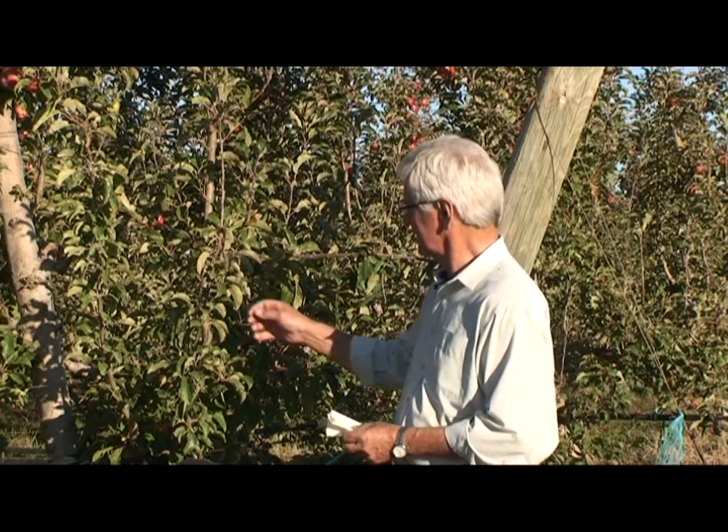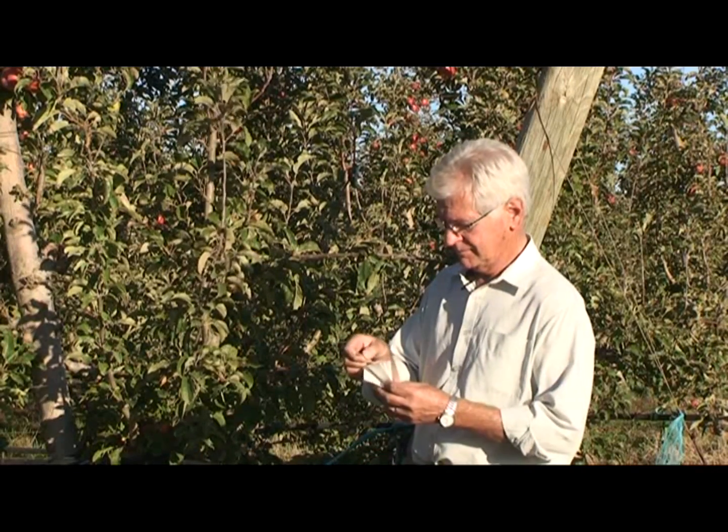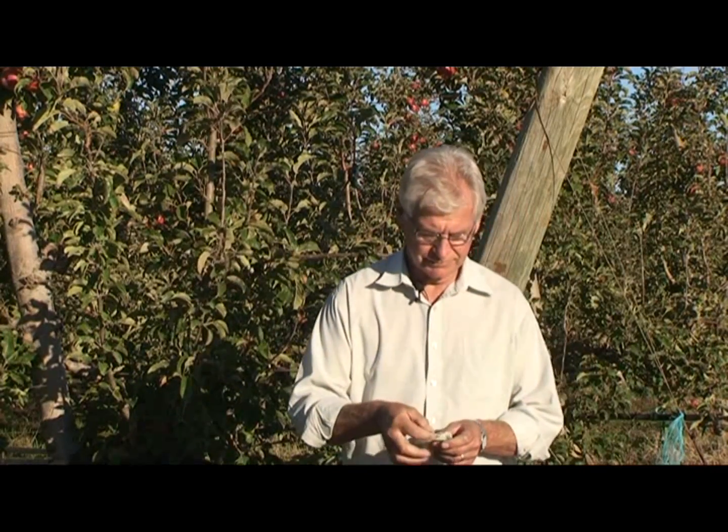The first thing we need to do is to take a leaf sample from the tree and wrap it in a wet tissue. Then we take the leaf sample to the instrument to measure the water status of the tree.